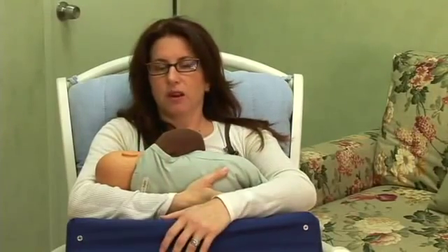I'm going to be demonstrating the cradle hold with the baby doll here. The cradle hold is the common hold that most people are very familiar with, where the baby's head lays in the crook of your arm.